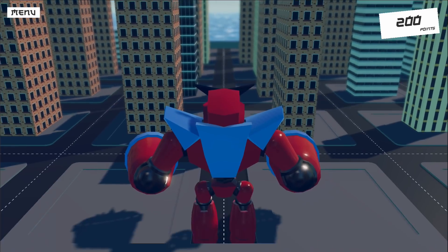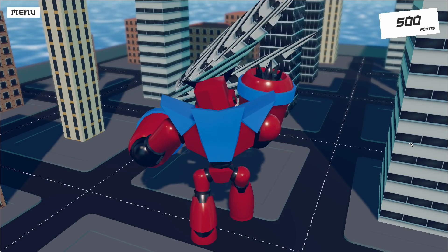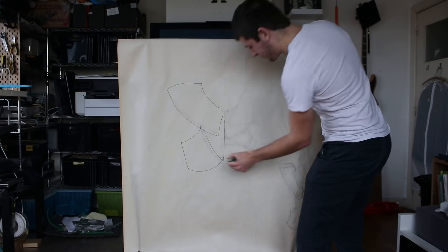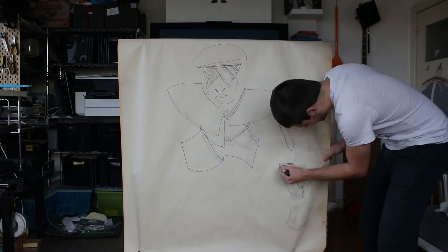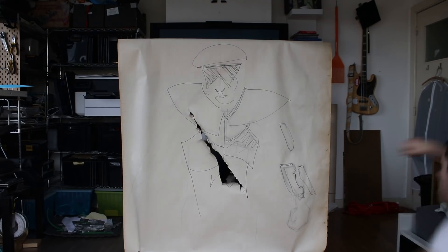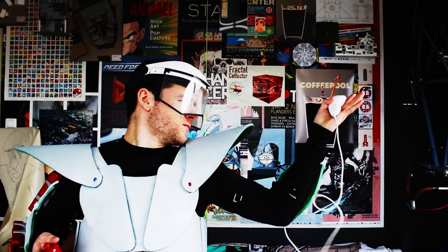Now that I have the robot and the city, it's time to destroy some stuff — give me those delicious points! However, this was not the end goal; there was still one more thing coming. To beat my final foe, I needed to be really immersed, and what better way than with some super cool armor.